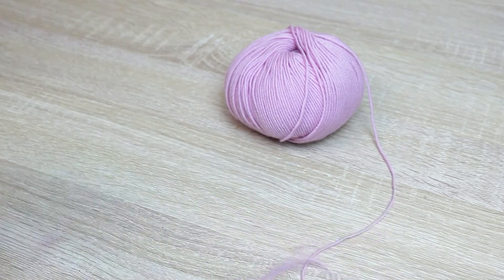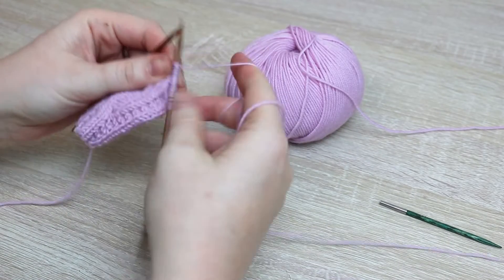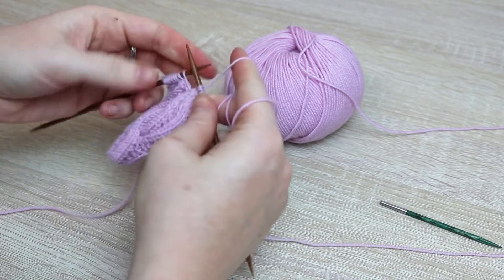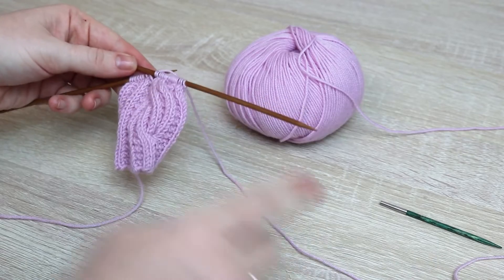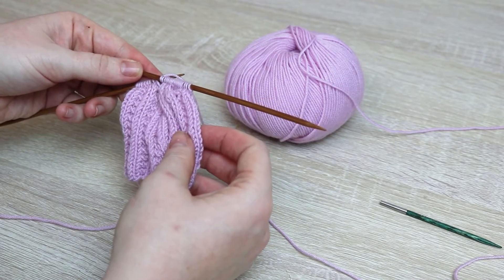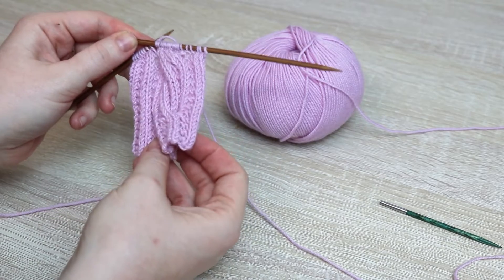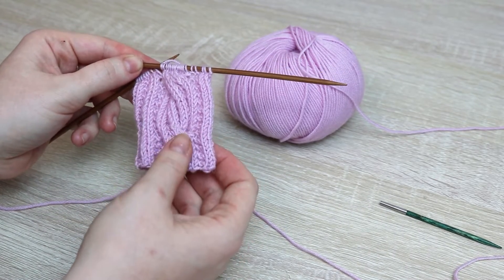I'll knit those last three and come back to you. I've got all of my stitches off the cable needle now and I'm just going to finish knitting the rest of this row. I'm actually going to work a couple more rows in the garter rib stitch just so you can see a little more clearly what this cable looks like — I'll meet you back in just a couple minutes.